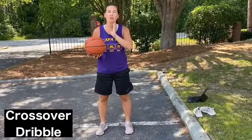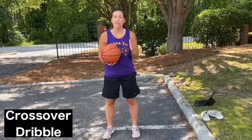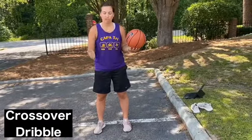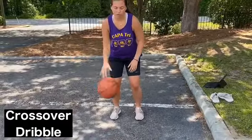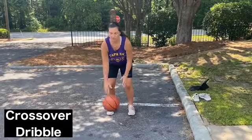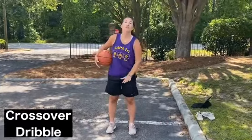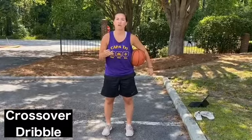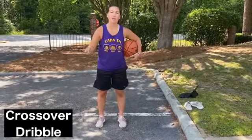This is going to be the crossover dribble. When you're crossing over it's typically because you want to get away from a defender or change direction. You're going to dribble twice with your right hand, cross the ball over so it crosses your body, and then the next time you dribble it will be with your left hand: right, right, cross it over, left, left, cross it over, and you can keep that up. The lower you get the quicker the dribbles will be and the harder it will be. If you get really good at it you can do crossover after crossover without taking a dribble on each side in between.